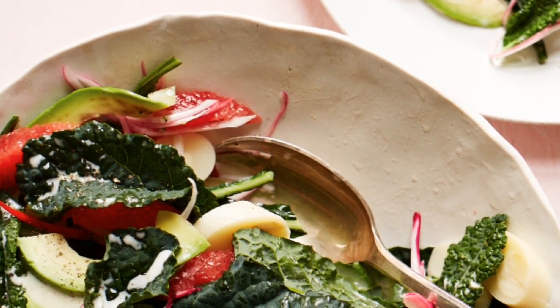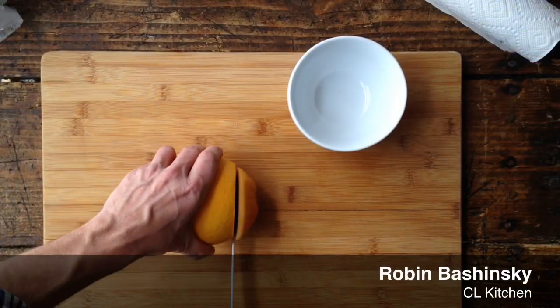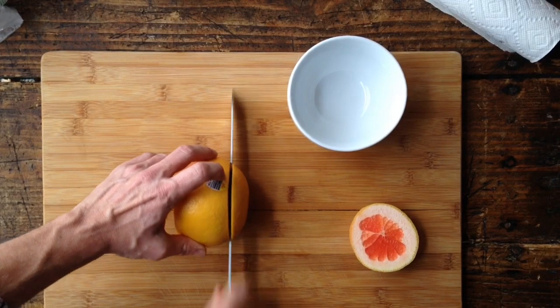Here we're going to go over the basics of sectioning citrus fruit. The first step is to cut off the tops and bottoms of our fruit to create a level surface.